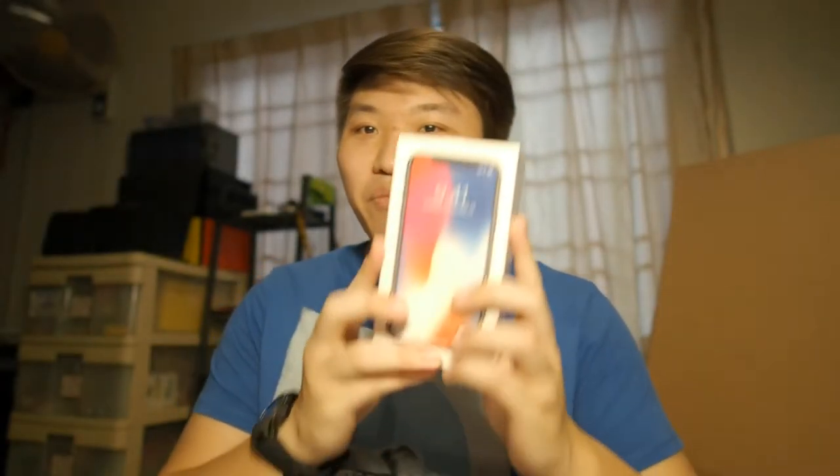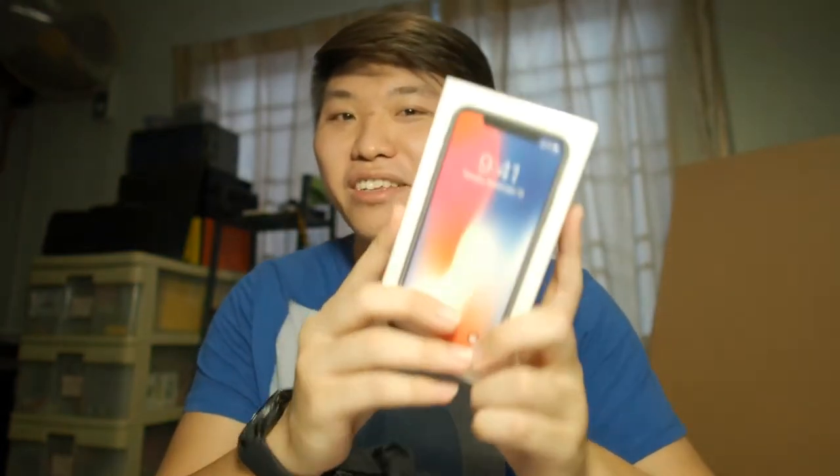Hey, so what's up guys, Matt here with Droid Tech Bag Game with another video for you guys. Today I've got a very special unboxing. I got my hands on iPhone X 256GB, thanks to my friend Sean. He's a web designer at Sighthappens, so I'll leave his link in the description if you want to check him out. Okay, so without further ado, let's get right into the unboxing.